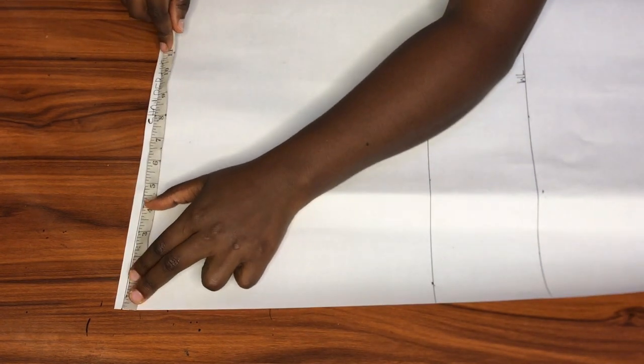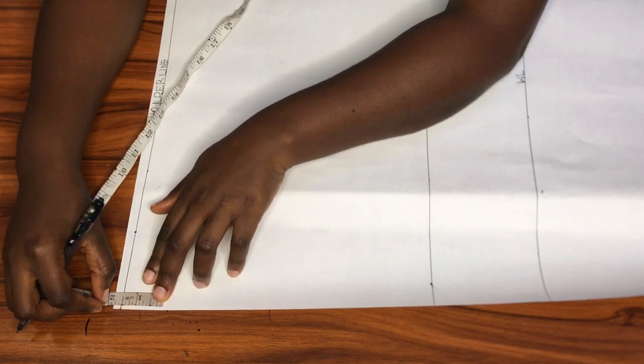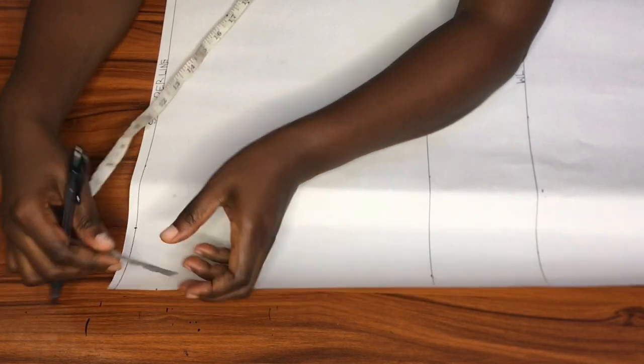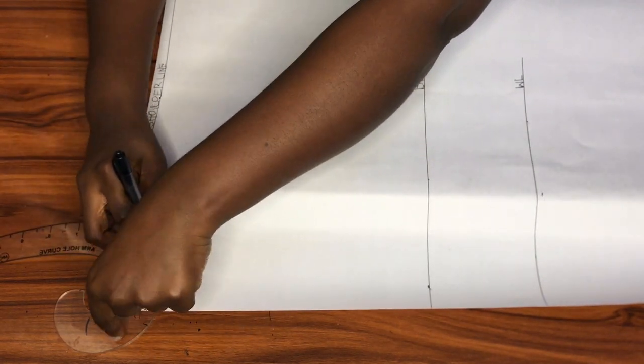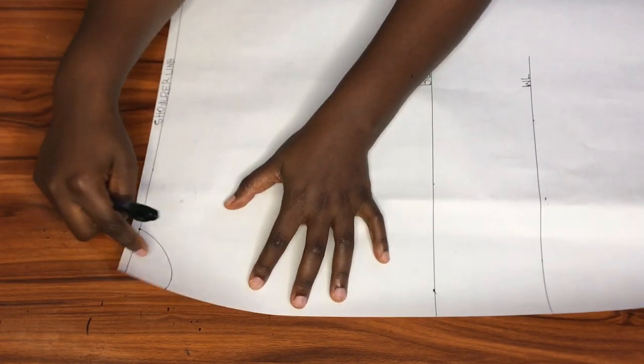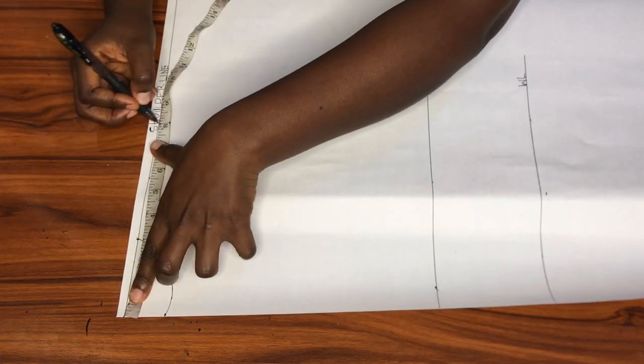Moving on to the back neckline — I'm going to maintain the neck width at three inches, but for the neck depth I'll be using 1.5 inches. After marking these points I'll use my french curve to connect them together. This change in neck depth is the first difference between the front pattern and the back.